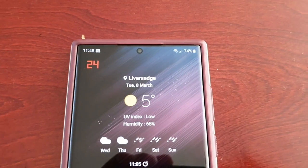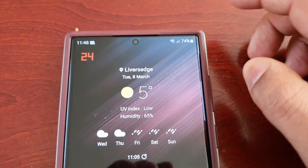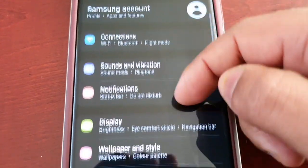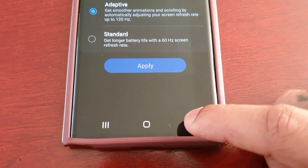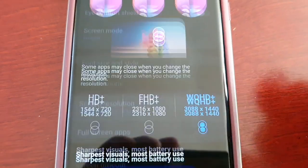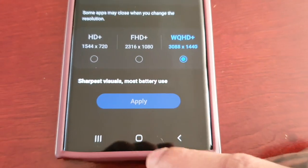The refresh rate monitor is up here on the left-hand side. Let me just show you my display settings — I've got it set to 120Hz, and the screen resolution is WQHD+ set to 1440p.